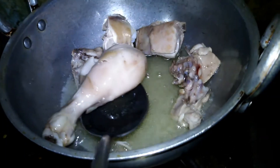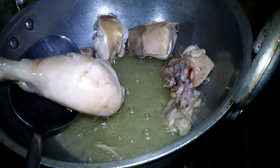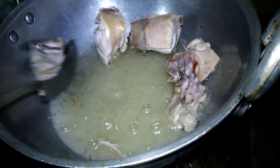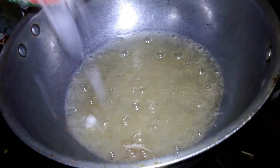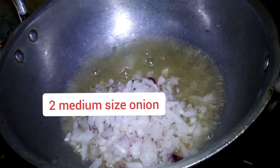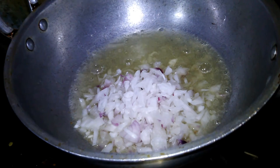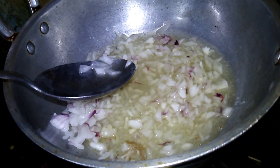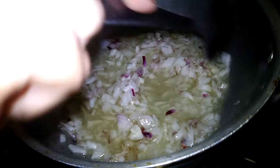The chicken is fried and we will start to remove the excess oil. We will fry it for about 1 more minute.